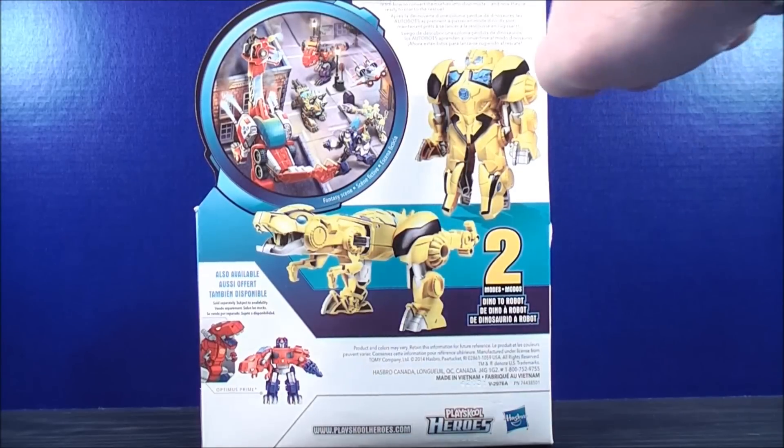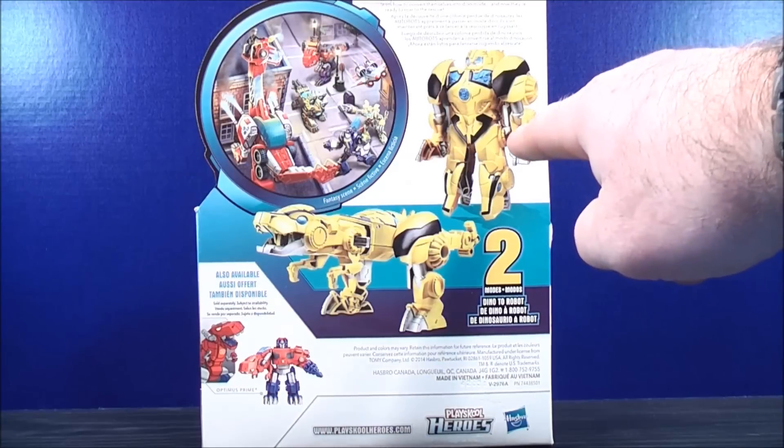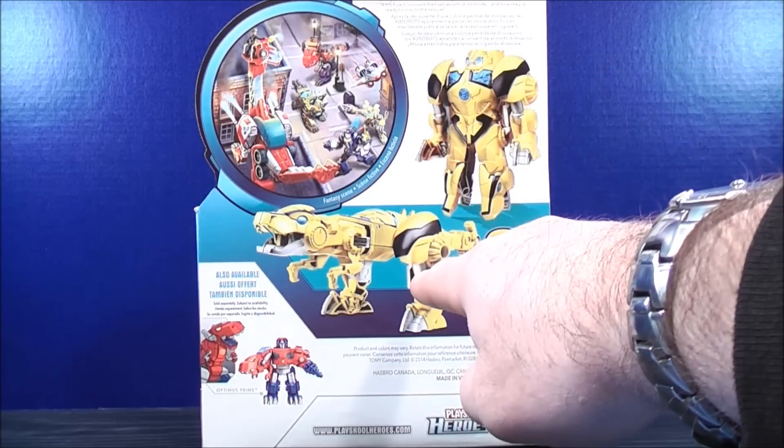On the back, here you get a little bio which reads: having discovered a colony of lost dinosaurs, the Autobots learned how to convert themselves into dino mode, and now they're ready to roar to the rescue. Here's Bumblebee in his robot mode and his dino mode.